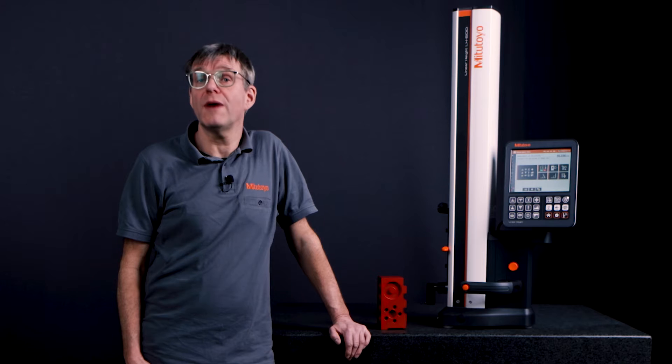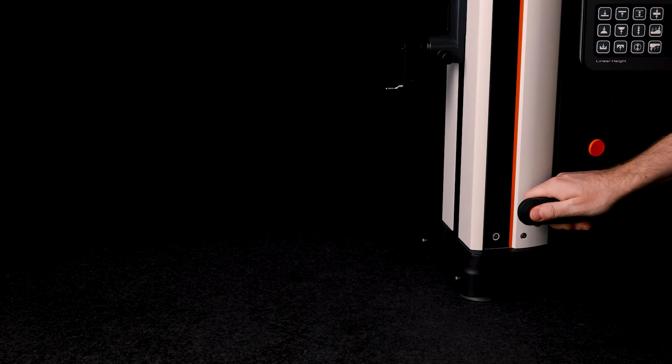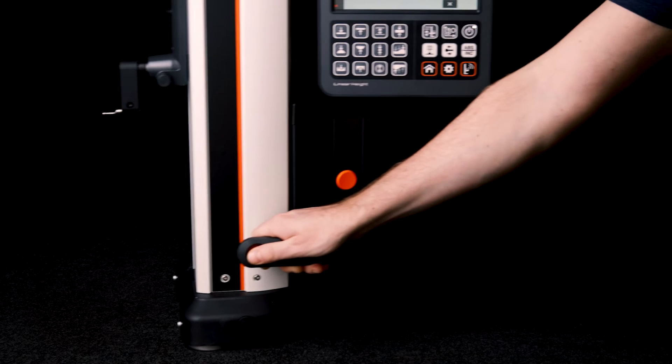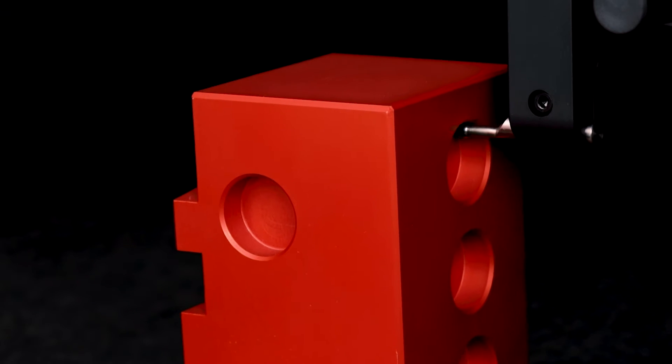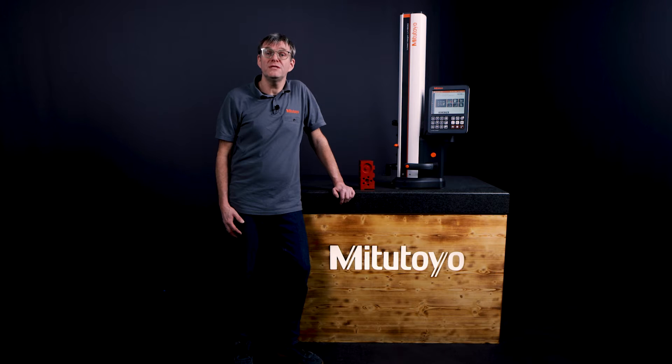Today I would like to show you how to perform 2D measurements with our new Linear Height LH600. These are some of my favorite operations with it. Common measurements with a height gauge device that can move easily with the air cushion support are diameter measurements and distance measurements in the vertical directions. However, these devices can also be used to measure two-dimensional features very easily.